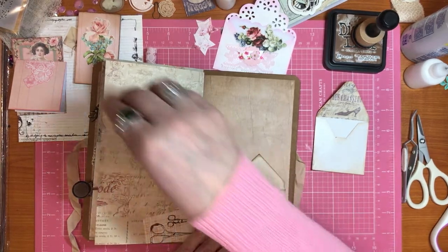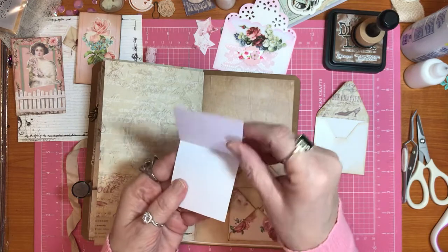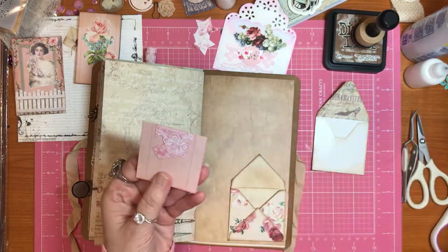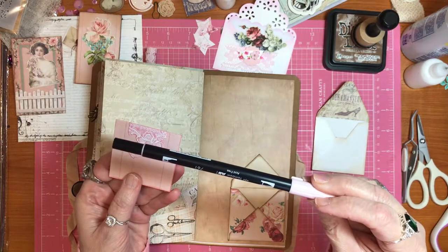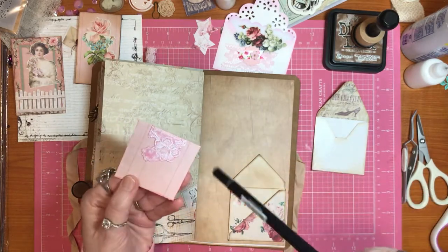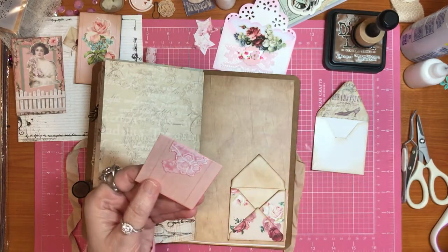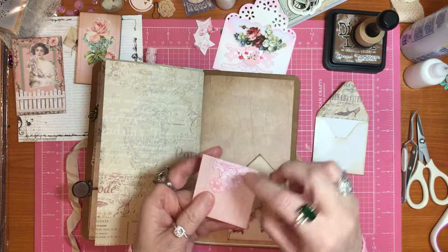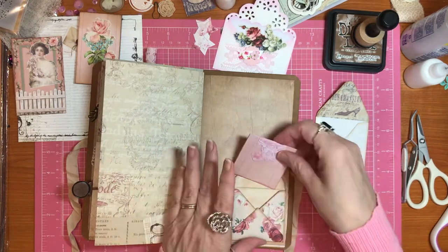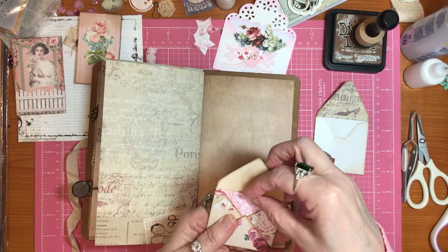Then you just glue the back of it. I made this - this is just a piece of paper folded over. And then I took my Tombow marker number 761 and went around it to make your own little card that goes in here. And then there's some more of that lace paper that I just fussy cut a little piece out and glued on top.